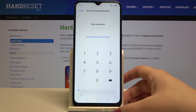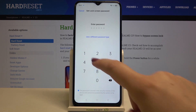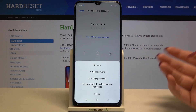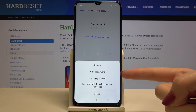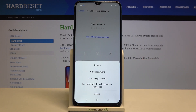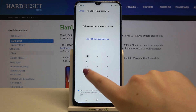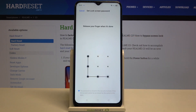So just tap on Continue and here we have to enter the additional lock screen. We can set the password just like shown here, or we can tap on Use a Different Password Type and also choose a pattern, a 4 to 16 digit PIN, or a password with 4 to 16 alphanumeric characters. I will pick the pattern, so simply tap on the option you'd like to use, draw the pattern you want, and redraw it to confirm.